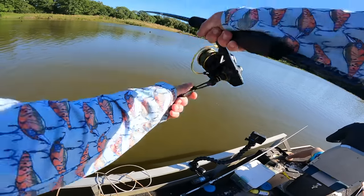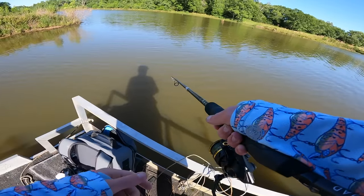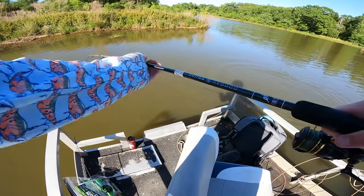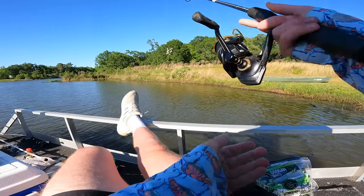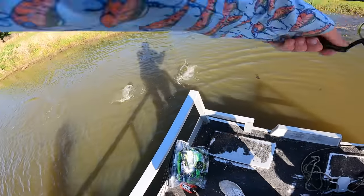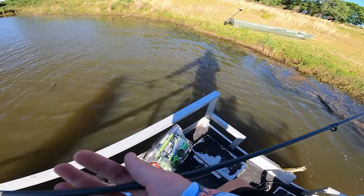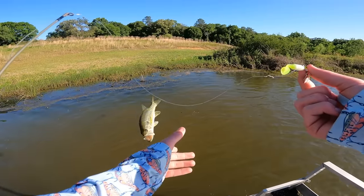We're on — I don't know what it is. Oh, it's a bass! The bass have been fired up today. Bluegill — not so much. Thanks little buddy, another bass. See ya! We're on again. Oh, oh, oh — I'll take a bass any day though, I'm not even complaining. See ya buddy! I just got bit again.